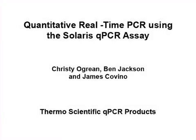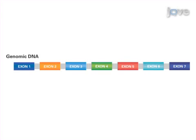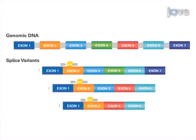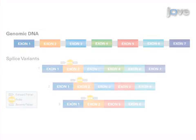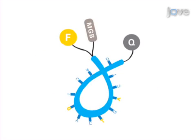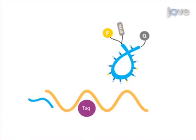In this video article, real-time PCR is demonstrated using Solaris qPCR assays. Solaris qPCR assays are gene-specific probe and primer pairs designed to detect all known splice variants of a given gene under universal thermocycling conditions. The Solaris probe has a minor groove binder moiety and FAM reporter on the 5' end and an Eclipse dark quencher at the 3' end. During the denaturation step of real-time PCR, the probe remains in solution and the FAM reporter fluorescence is quenched.